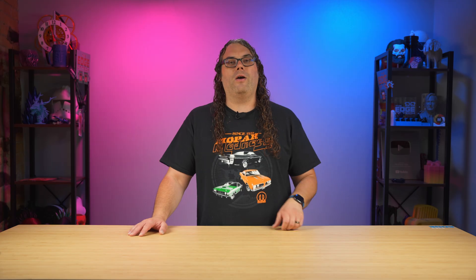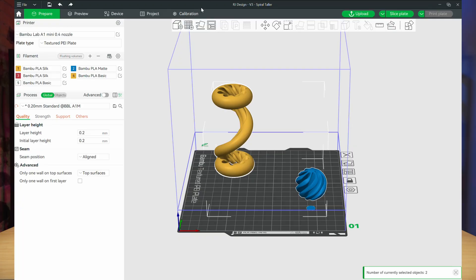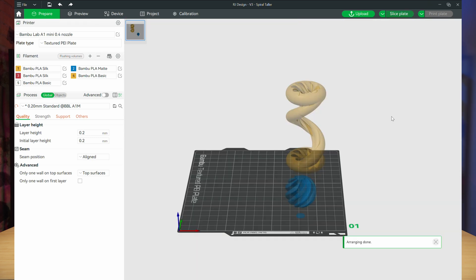There's a bunch of them out there. Maybe start with Tinkercad and go from there — at least Tinkercad's free. Now once you have your model, you're going to need something called a slicer. A slicer is just software that takes your 3D model and slices it, or creates a file that your 3D printer can understand.